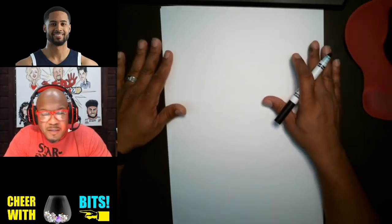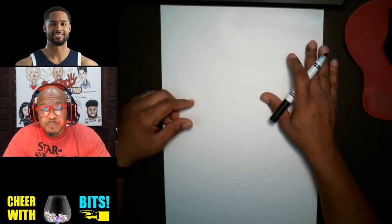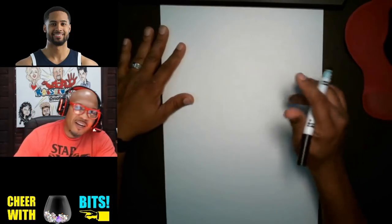In order to draw a caricature, the first thing that you must do is understand how shapes work. All I'm doing is using a basic shape to express an idea.